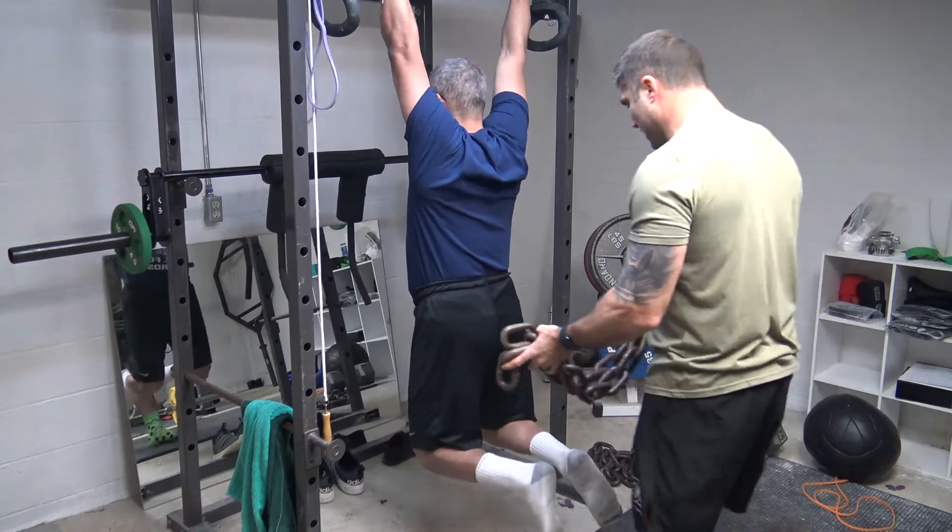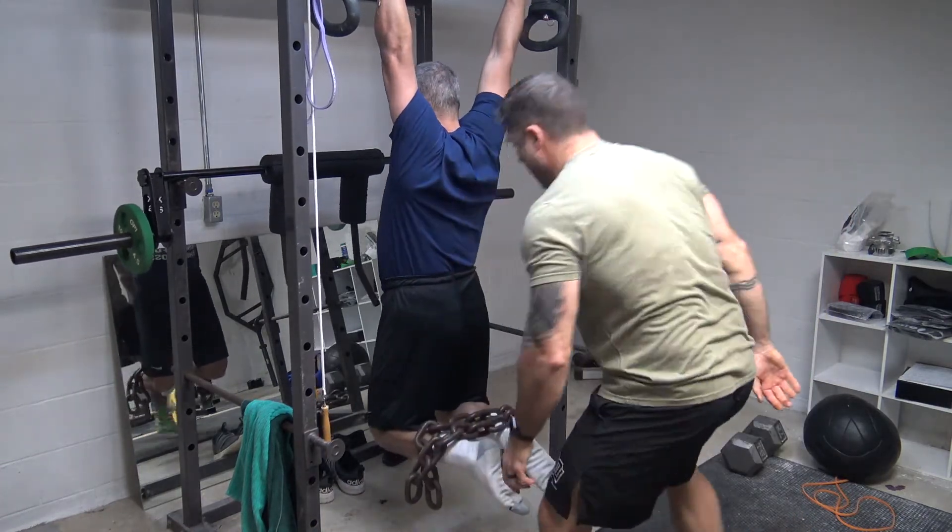Okay. Ready? Yeah. Go. Okay, 30 seconds from here.